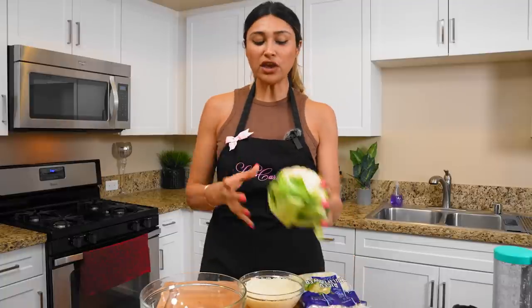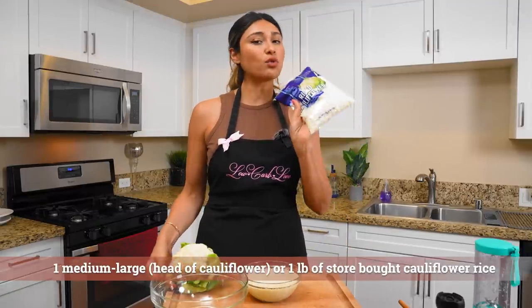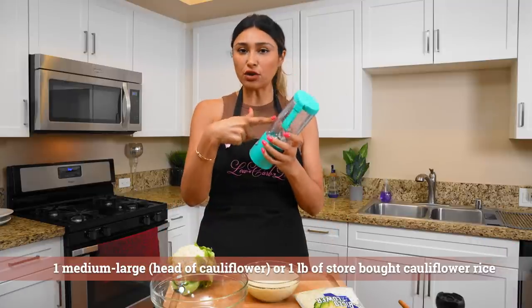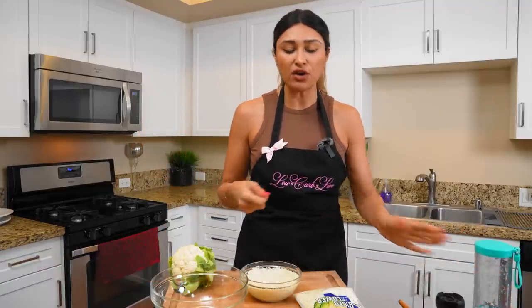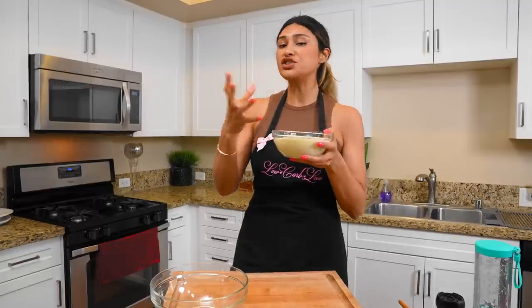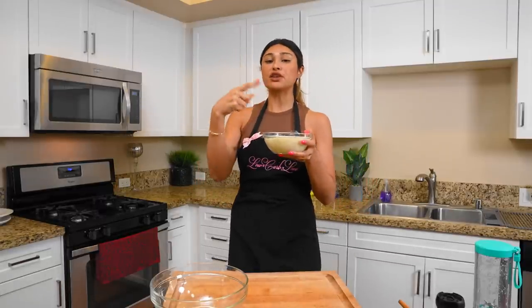Our first step on making our pizza is the crust. You can use a fresh head of cauliflower or you can buy it riced or even pearled. I use the riced cauliflower. I use just a little blender — you can use a regular size blender. I'm going to put it in the microwave for about two minutes just to get it all softened.